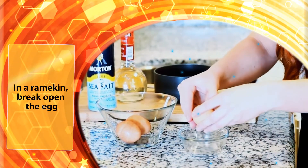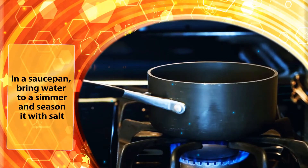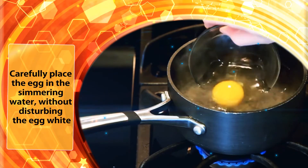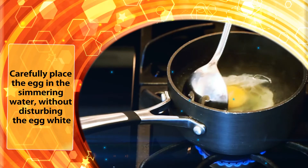In a ramekin, break open the egg. In a saucepan, bring water to a simmer and season it with salt. Add the vinegar and stir. Carefully place the egg in the simmering water without disturbing the egg white.